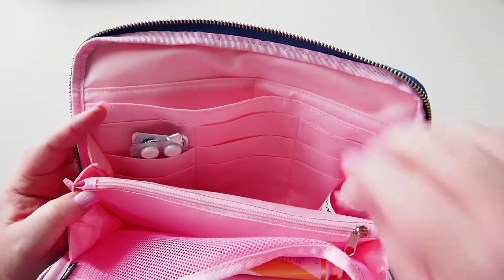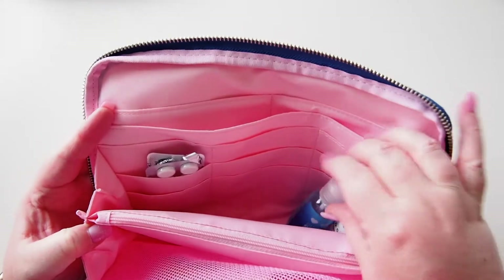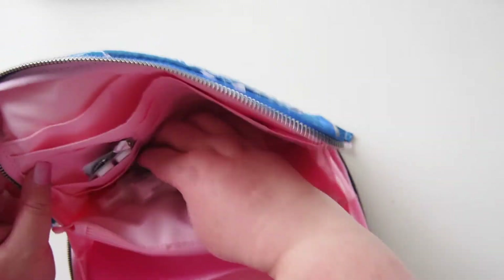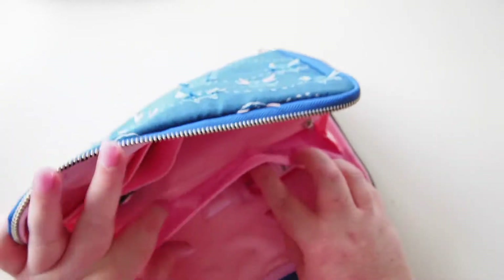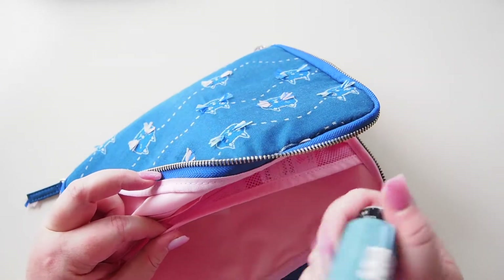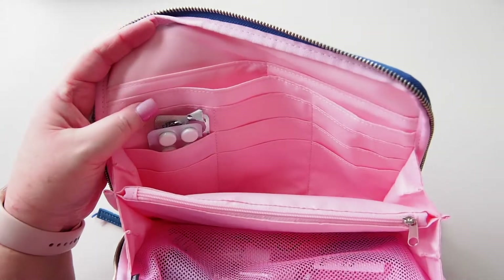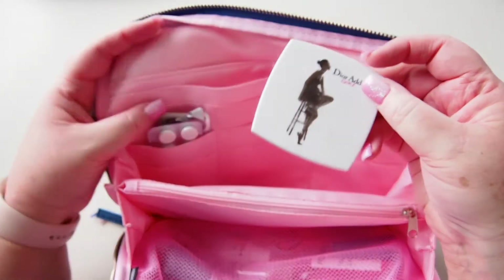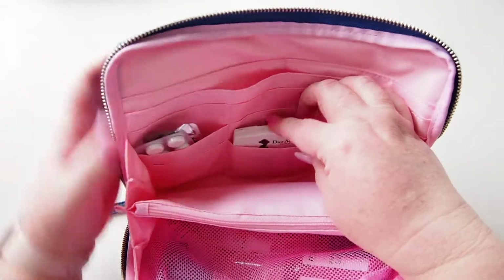I also have my glasses cleaner — I'm going to try lying it down in the mesh at the back so all the bulky stuff is together. I have an Otrivin nasal spray and my Ventolin, which are the bulky items. I also have this Dior mirror which I do occasionally use — that fits nicely in there. It's good to know it fits.